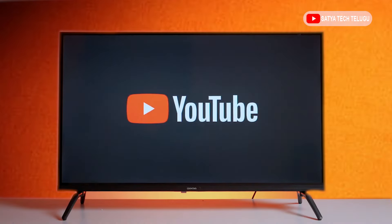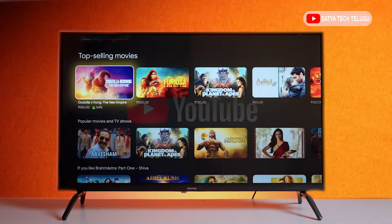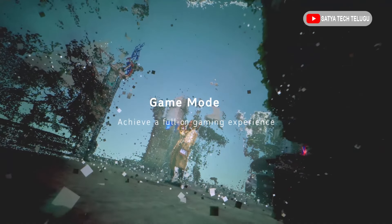We also have good performance on this TV. We also have a lot of browsing and apps open. There are some lags on this TV. If you have gaming needs, you can also get some support.